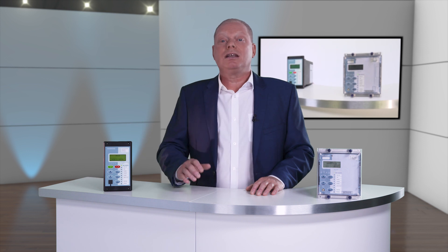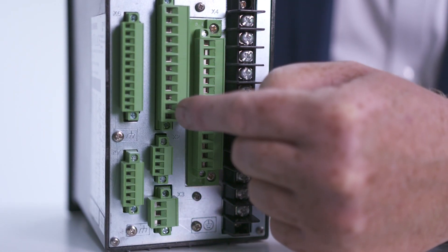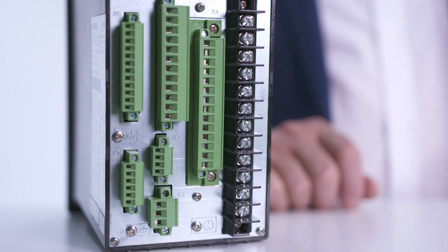Looking at the rear of the device there are terminals for current transformers, binary inputs and outputs, power supply, RS485 communication and optional temperature sensors, for example resistance thermal detectors. The 7SR 105 provides connection for four CTs providing three phase and earth fault, and can be used with a core balance CT for increased earth fault sensitivity.